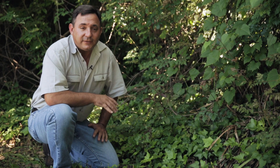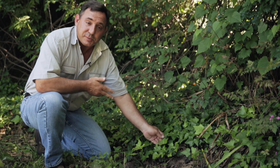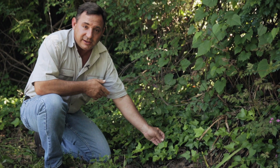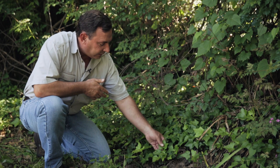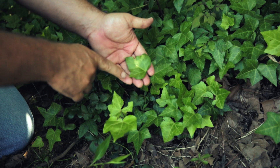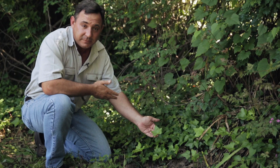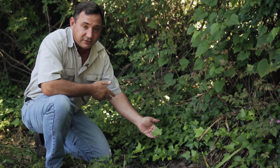Two more poison ivy imposters you might encounter in your home garden are real ivy, which is actually a member of the sarsaparilla family. Its botanical name is Hedera helix, and it has not a compound leaf but a very lobed leaf — and at first glance it's easy to see how that could be mistaken for a leaflet of poison ivy.